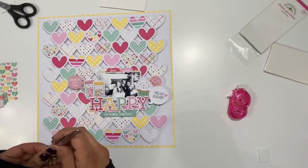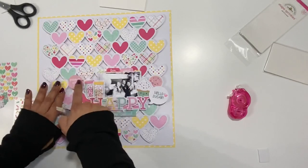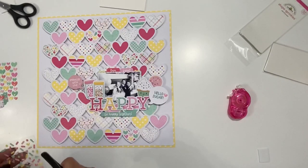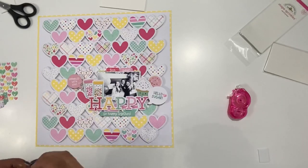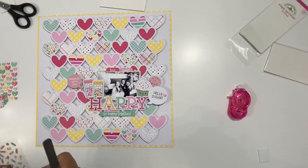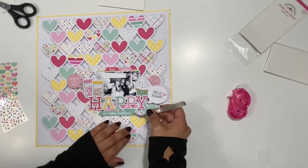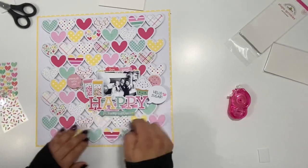Once I get those done, it is pretty much finished. The last thing I have to do is add my journaling and this layout is done. Thank you guys so much for watching — I hope you enjoyed this process video. Make sure to check out the Made with Love collection by Doodlebug Designs, and also check out the cutouts by Bella Boulevard. I have some still shots down below. Thanks for watching, and I hope you guys all have a great day. I'll see you in my next video. Bye!